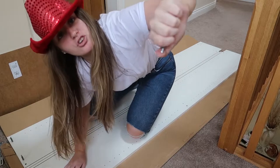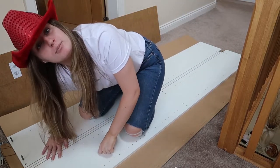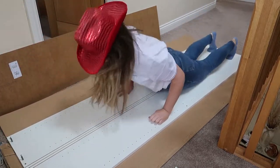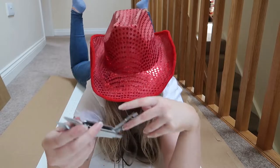We gotta grab our next four screws and head on down this long board, Billy, and get to the next holes. I made it — we're getting closer and closer to making Billy.